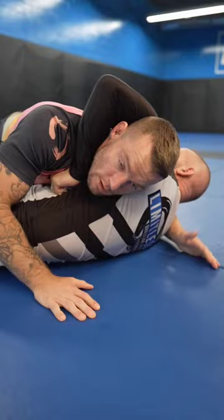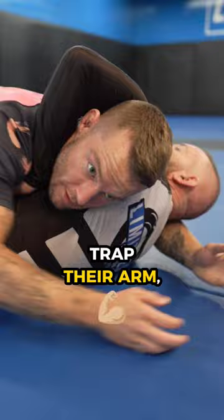So we're here. Once we land, what we want to do is trap their arm like this. We can't let their hand out, and we always want to drive our shoulder into their neck to hit that Von Flue choke.